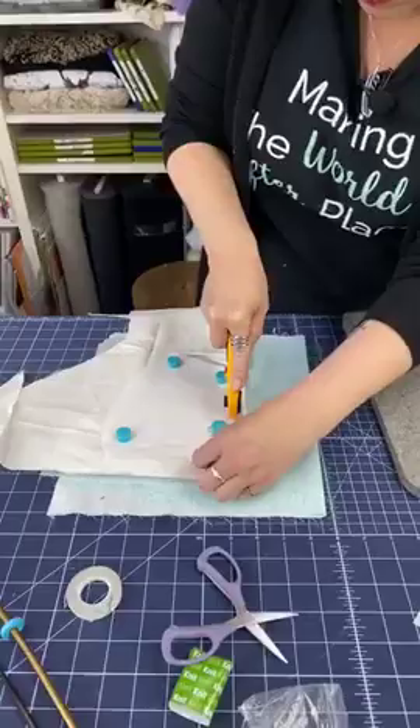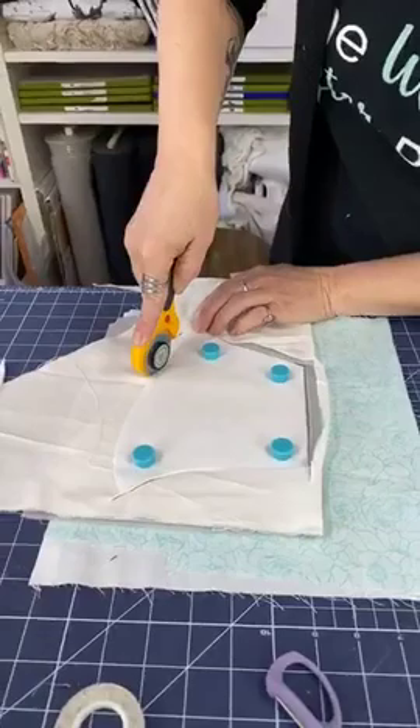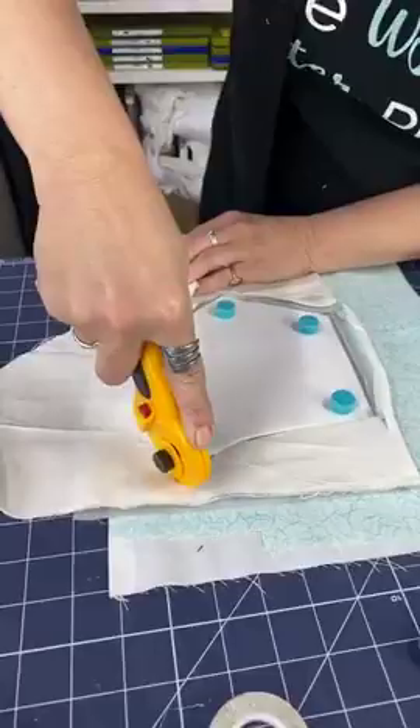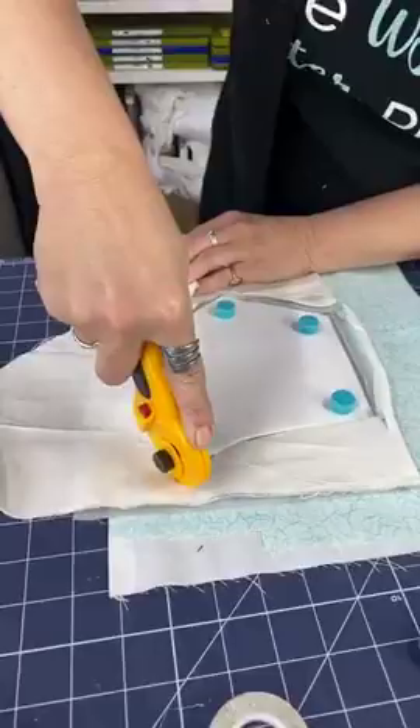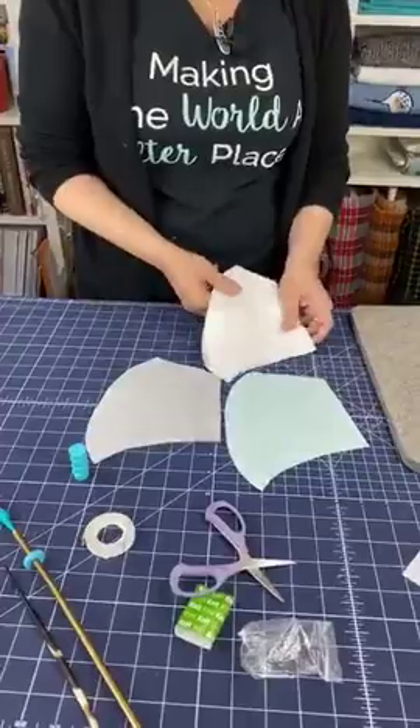I'm going to take my time with this one because it's curvy. You could do this with scissors, but I find doing it with my rotary is just faster. So there we go. Now I've got my pieces: here is my outside layer, my middle layer, and my inside lining fabric.